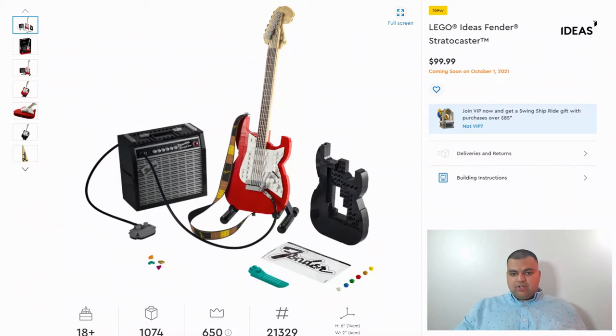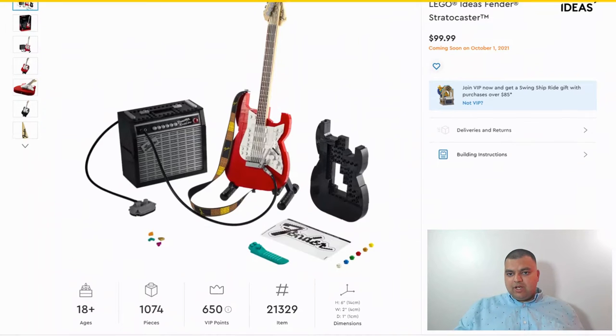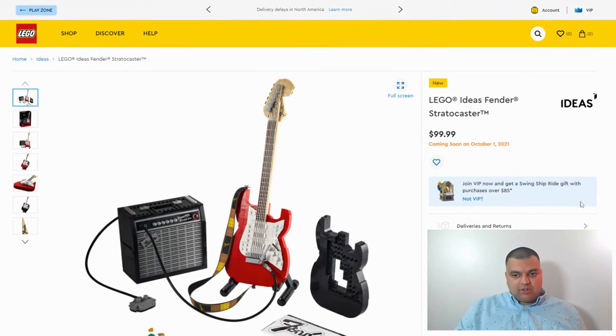This is LegoMatic here and today I want to talk about this Lego Ideas Fender Stratocaster set number 21329. It's an 18-plus set with 1,074 pieces and it's coming out October 1st for $100. I just saw this set today and I was like, let's go ahead and talk about this because this looks pretty cool.